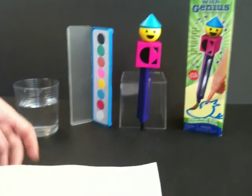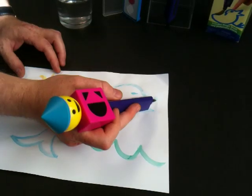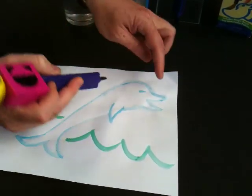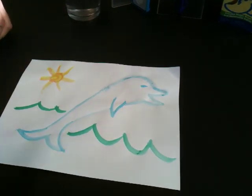Now I've painted a scene with a nice dolphin, and I want my dolphin to talk, so I'll wet the surface again, and I'll make my dolphin actually speak as part of my storytelling.